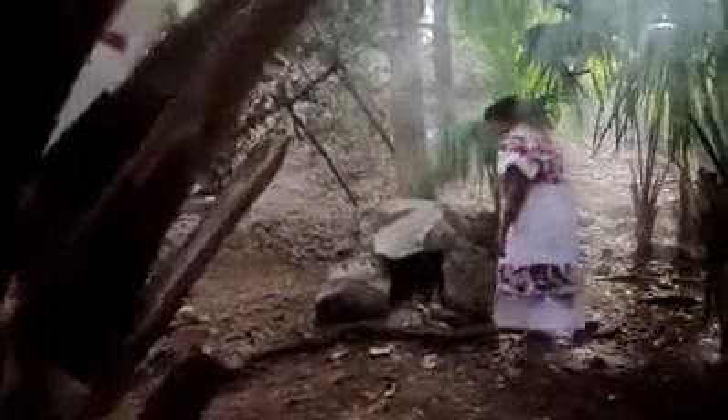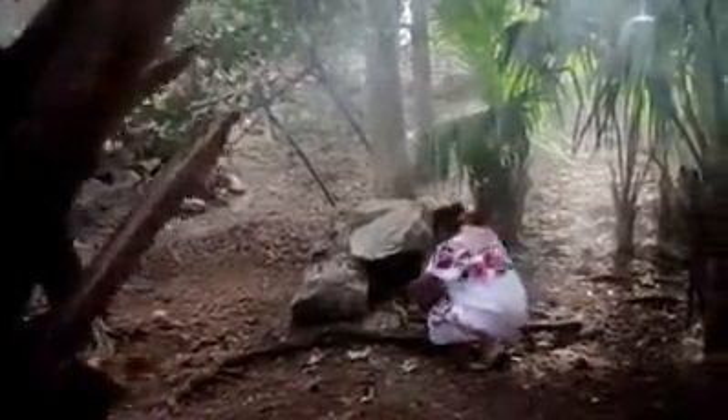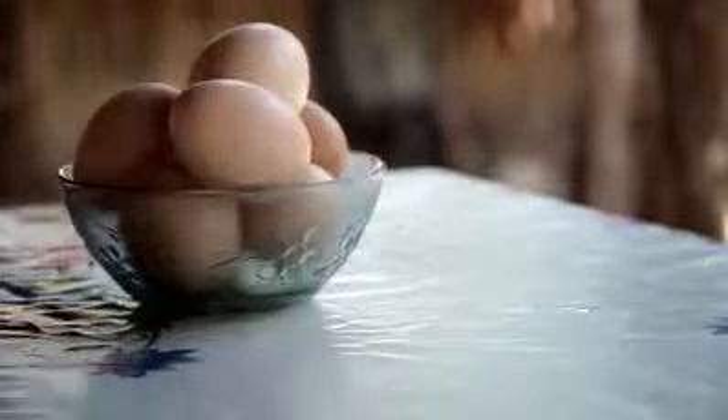Es hora de prender la leña. Y a un lado de la cocina está el chuntul, donde la gallina empolla sus huevos. Siempre la comida es fresca del día. Para acompañar el huevito, mi mamá me preparaba frijol colado.